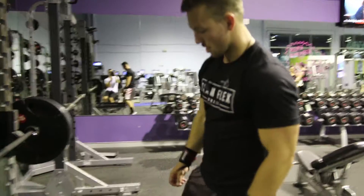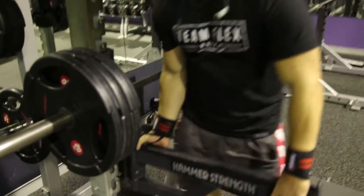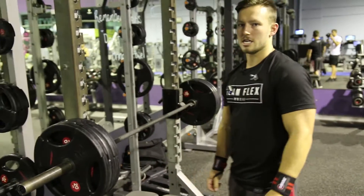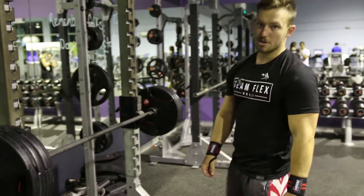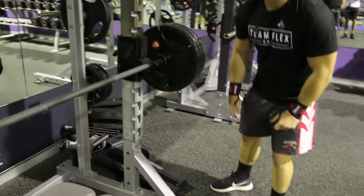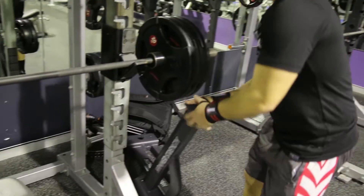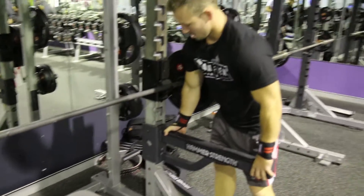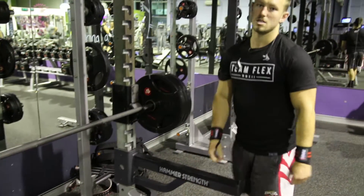Alright guys, so it comes to a point where you're lifting heavy weight and you don't have a spotter — you just have to be a little clever and position yourself so you don't drop the weight. I said I wasn't going to go heavy tonight, but I'm probably going to the gym and not going heavy at this point. I'll give this an attempt. At least if I drop it on my face it'll go viral. Let's see how we go.